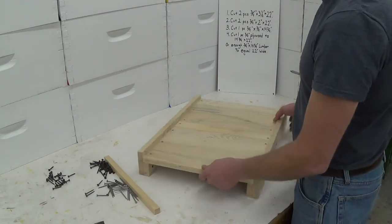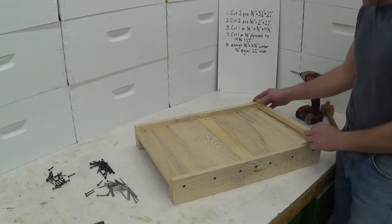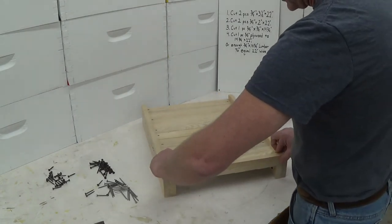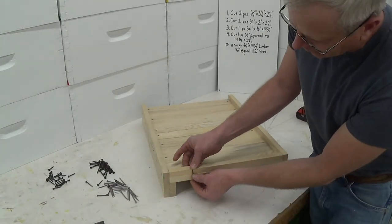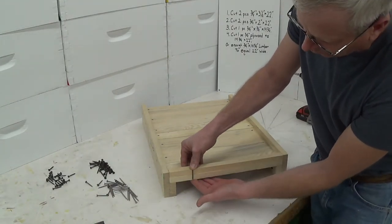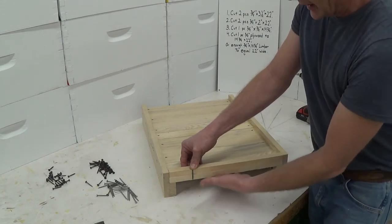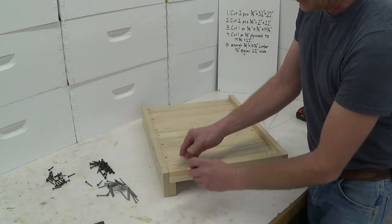The last thing that I do is take my three-quarter by three-quarter strip and nail it in here in the back. The reason I use these inch-and-three-eighths drywall nails is so they won't poke through — they almost go all the way through but they don't, so I can reach under here when I'm moving my hive and not get poked.